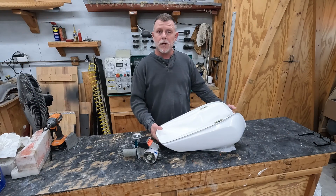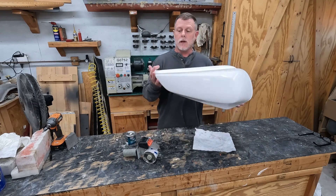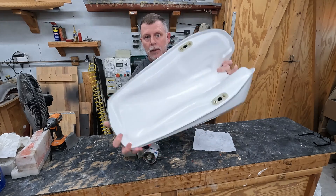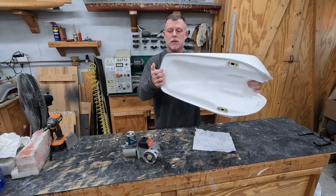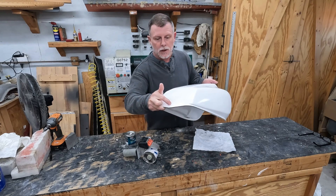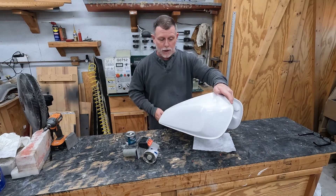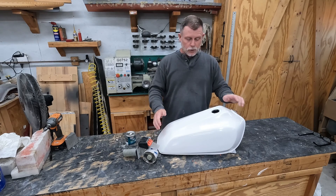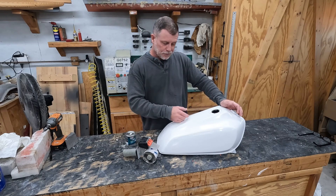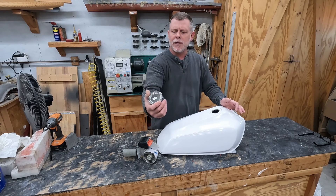We are getting ready to apply the sealer into the tank. The tank has been completely prepped — the edges have all been cleaned up, it's sanded, and it's basically exteriorly ready. I still need to drill the hole in the back, but this video is about the layup process. For the tank sealer I use POR-15, and the half pint size is perfect for this size tank.